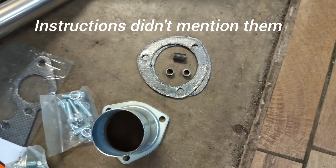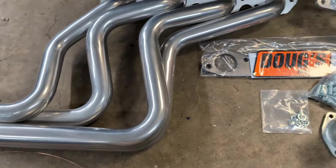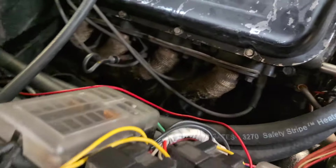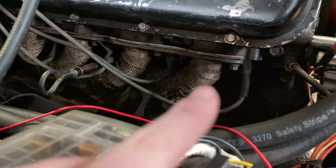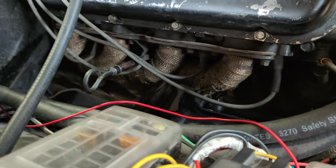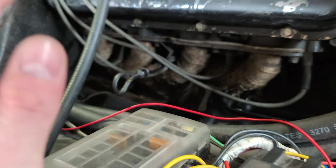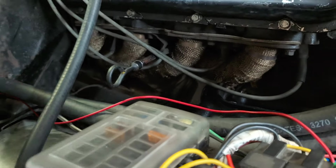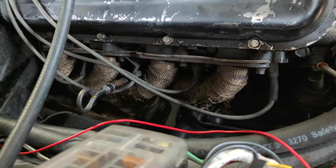It comes with these spacers — we'll see what the instructions say about them — and collector gaskets. So the first thing I'm going to do is take these headers out. I've got the car on the ground right now, I'm just going to take the bolts out, then I'll probably jack the car up and work them out of here. Anyway, let's get started and see if I can get this done.